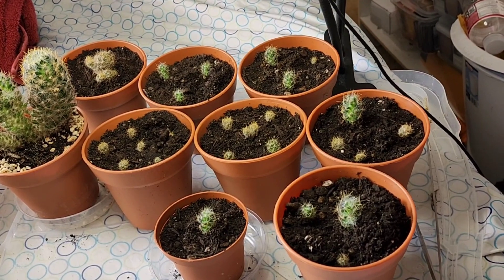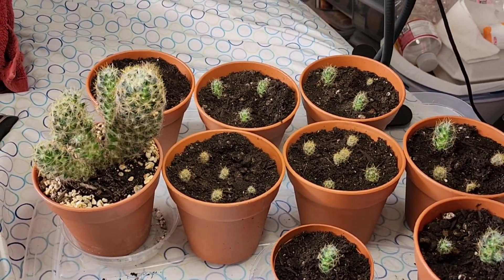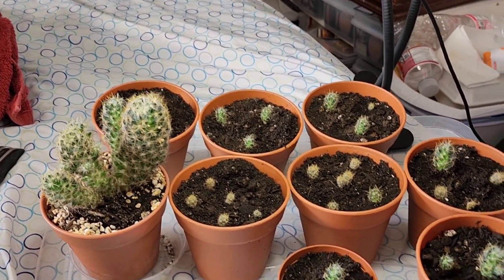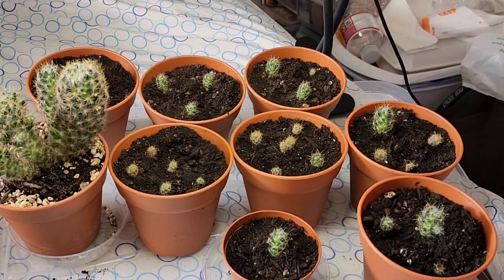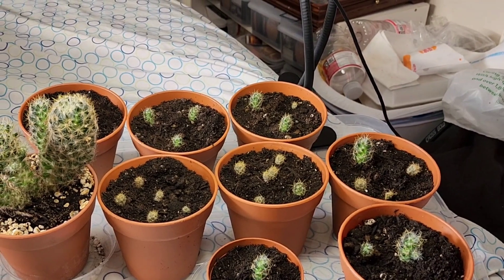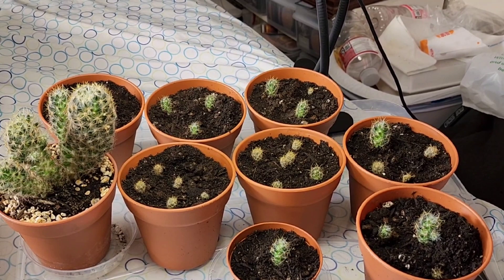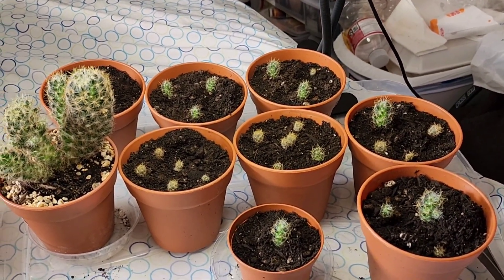By the way, it's Mammillaria — these guys produce that sweet, sour little red fruit. I don't even know the name of it — it's just the Texas nipple cactus berry. I don't know if it has a name. Comment if you know the name of the fruit of the Texas nipple cactus — I'd be very interested to know. All right everybody, peace out.